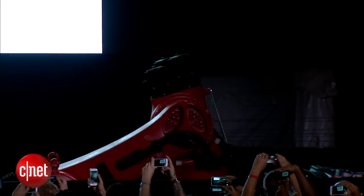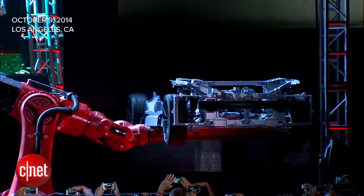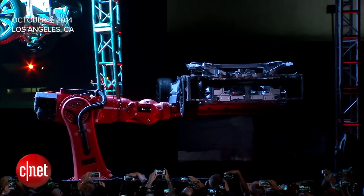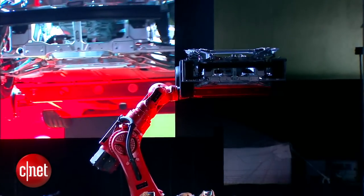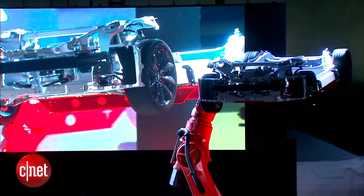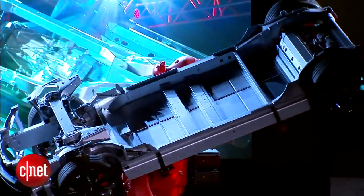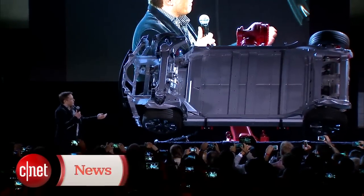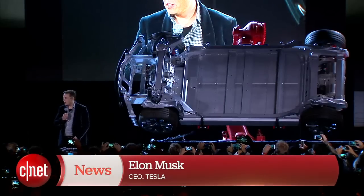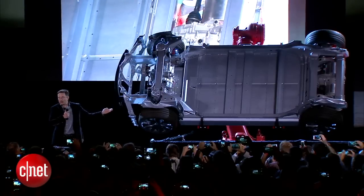Let's release the Titan. Here we have the chassis and the drivetrain of the dual-motor Model S. Obviously got the front-drive unit and the rear-drive unit.